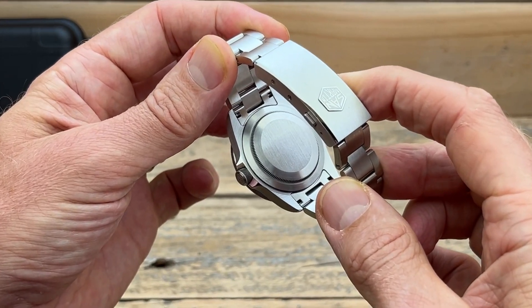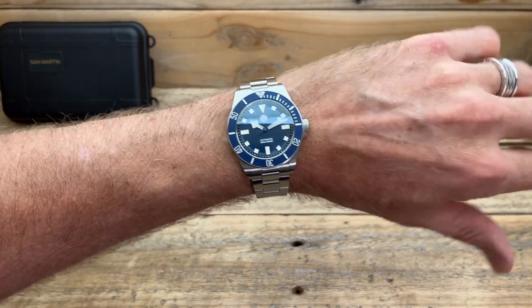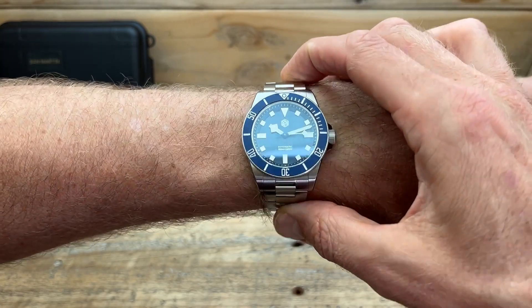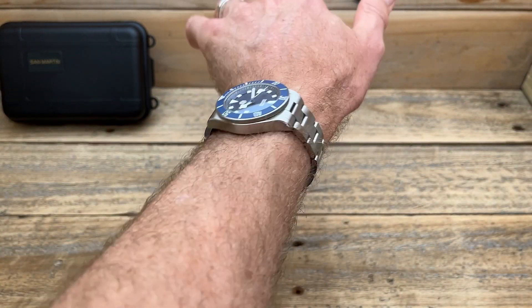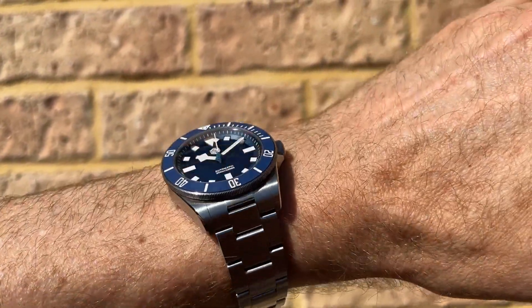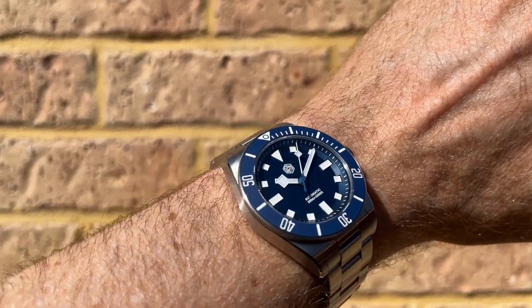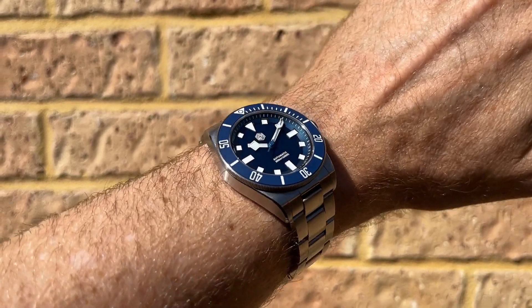It has a very simple case back. And once you get this on-wrist, it's a very nice experience. This is it on my six-and-three-quarter, around 17cm wrist. This is probably one of the perfect size watches for my wrist — anything with these dimensions I already know is going to look good, and this one definitely does look and feel nice on wrist. Nicely balanced too.